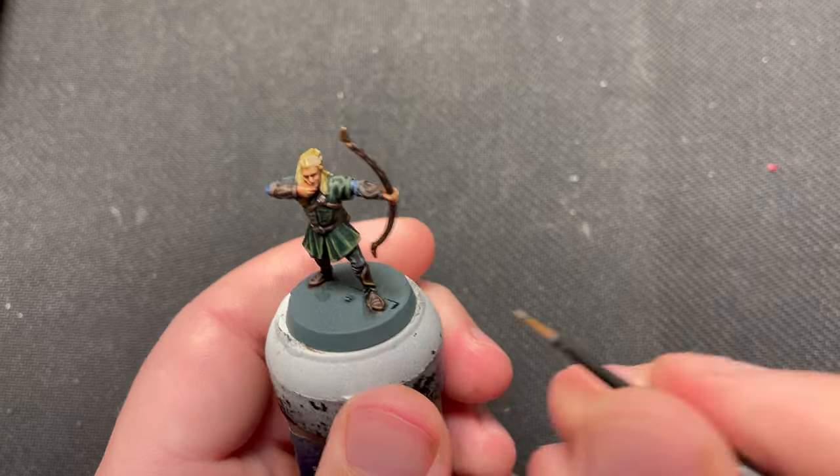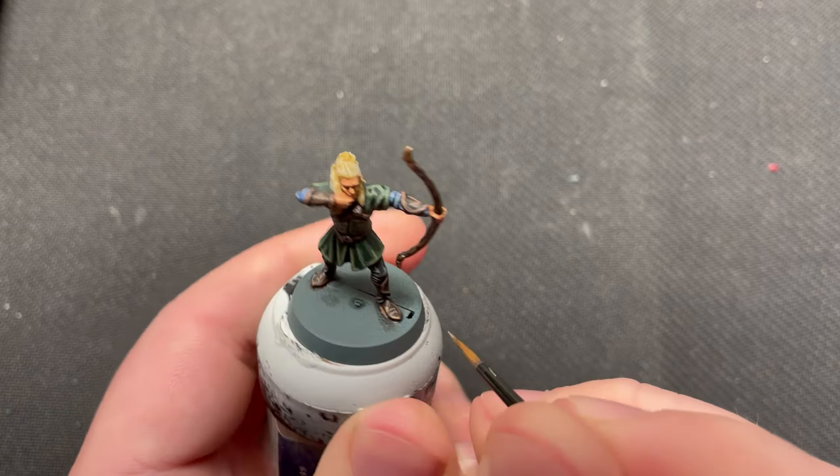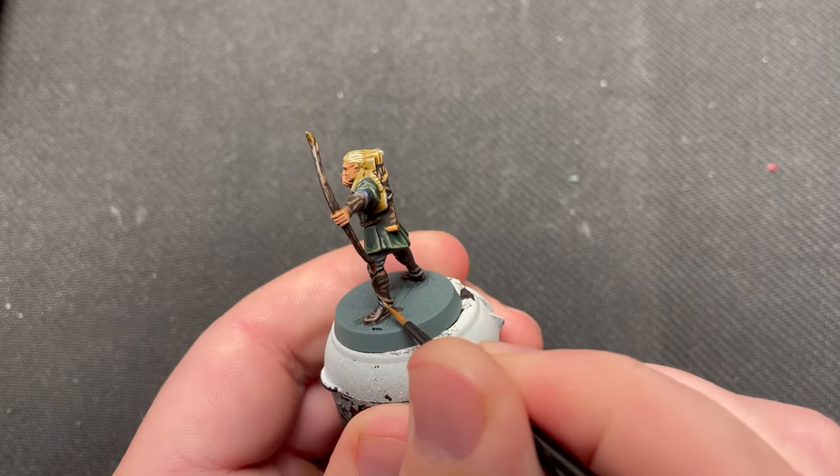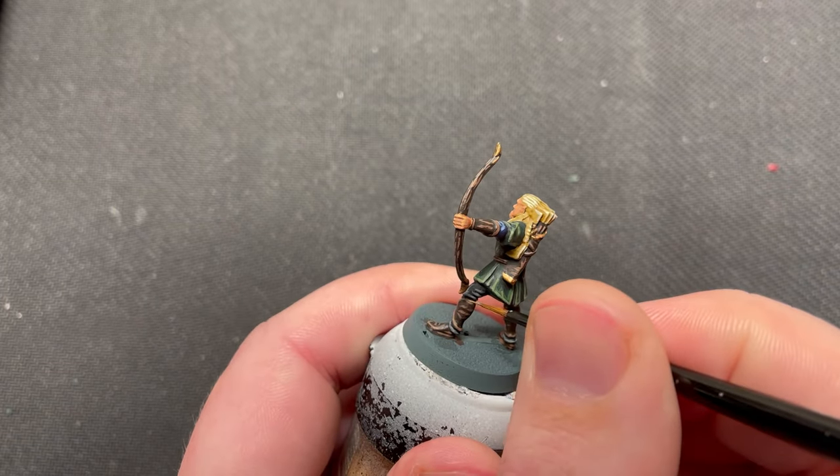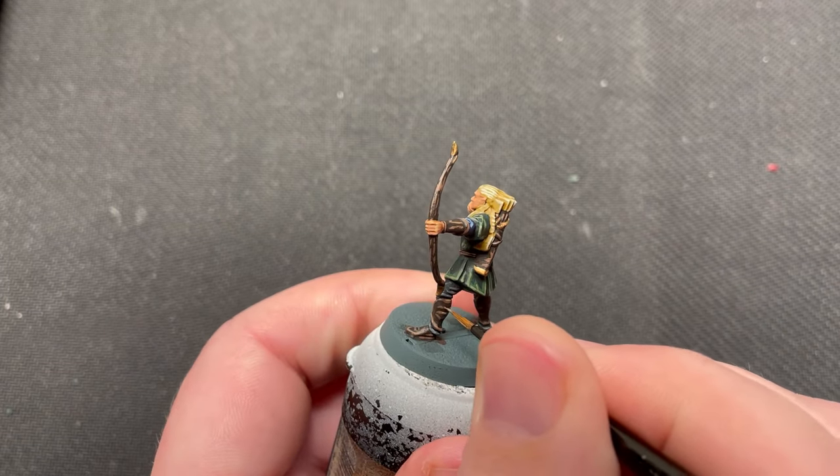The bow was painted in the same way as the previous step. The lines were applied randomly. This means that they overlap the Gorthor Brown in some places and other places it overlaps the Rhinox Hide.